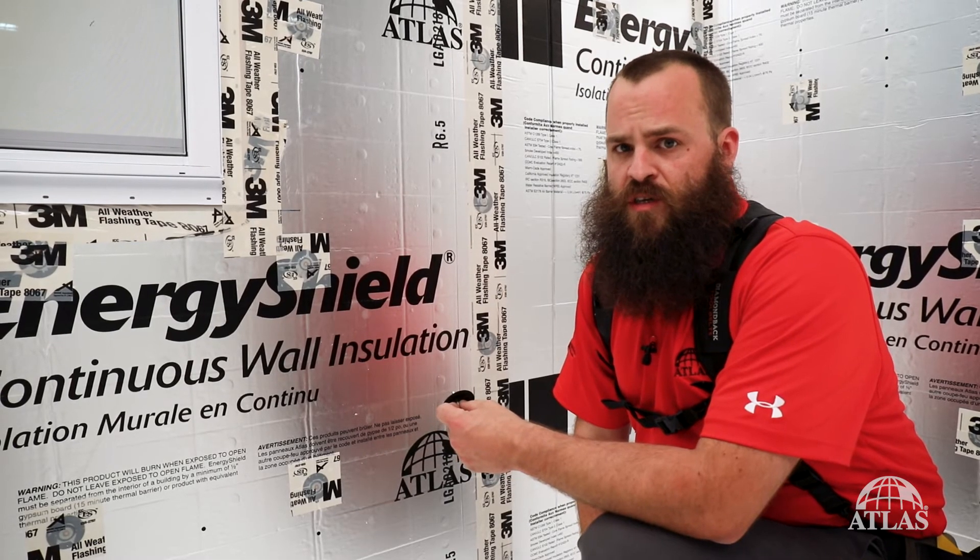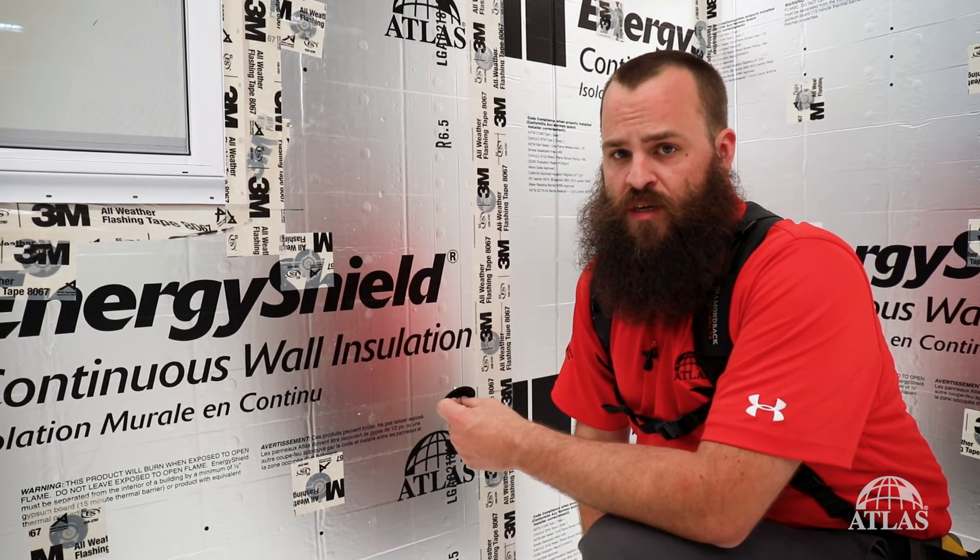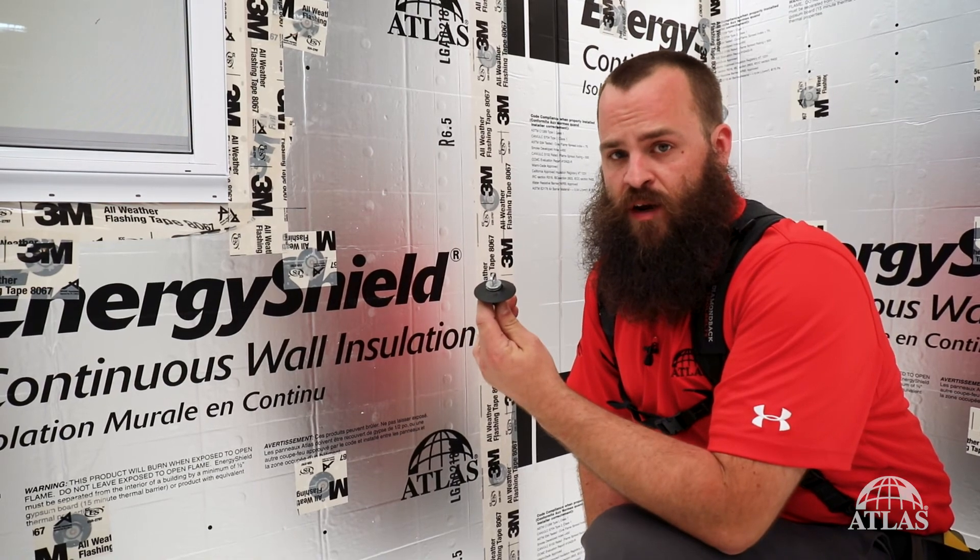Energy Shield Continuous Insulation is available pre-slid at 16 and 24 inch widths for installation with brick ties, or you can use a product like this from Rodent House.